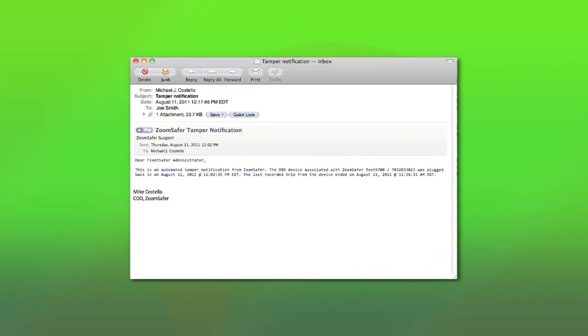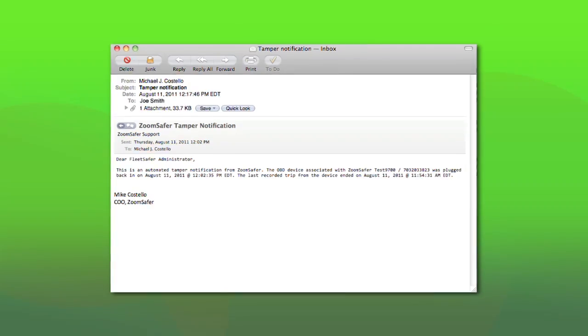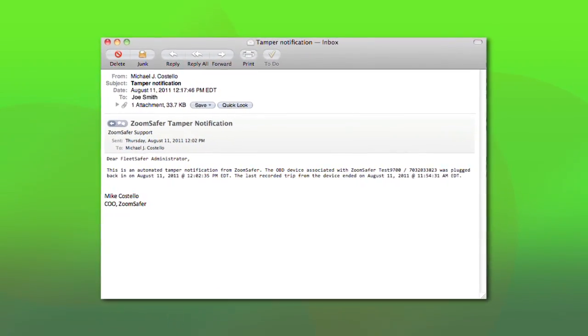Please do not remove the ZoomSafer trigger from your vehicle. If you do, the service will automatically notify the appropriate safety manager. Thank you for leading the way towards safer driving for everyone.